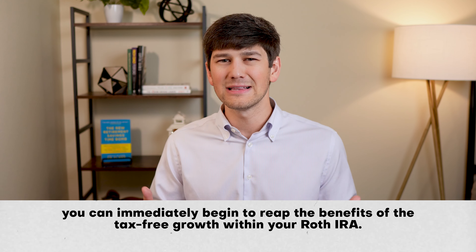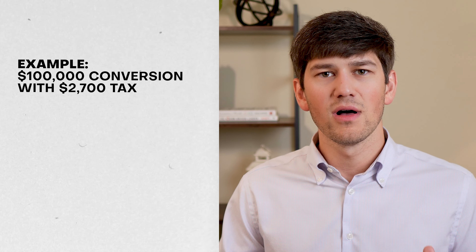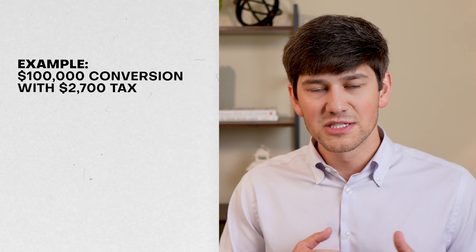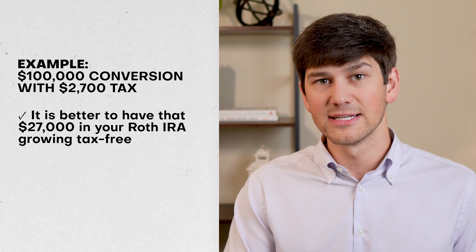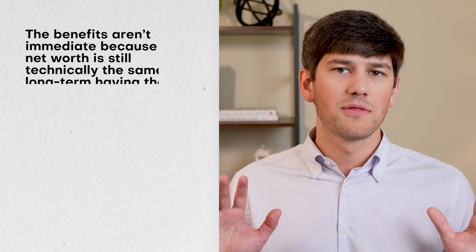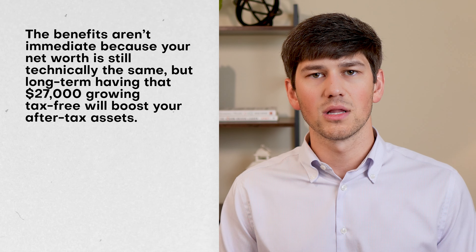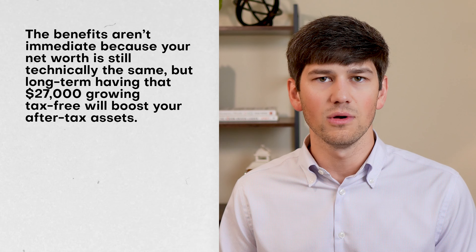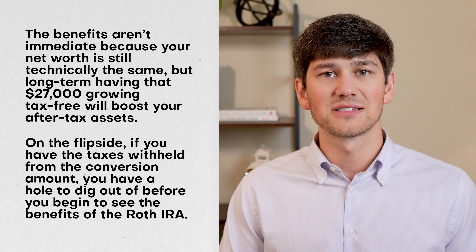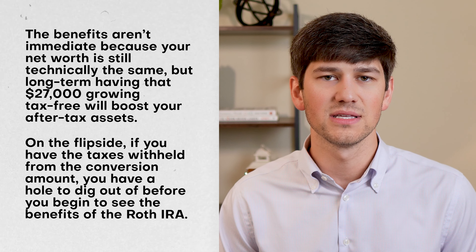So which is the best way to pay the taxes? In almost every situation, it's best to pay the taxes on your Roth conversions with cash you have on hand rather than having those taxes withheld from your IRA. This is because if you move the full conversion amount into your Roth IRA, you can immediately begin to see the benefits of tax-free growth. It's better to have that $27,000 growing tax-free in your Roth IRA instead of sitting in cash or in your taxable account.